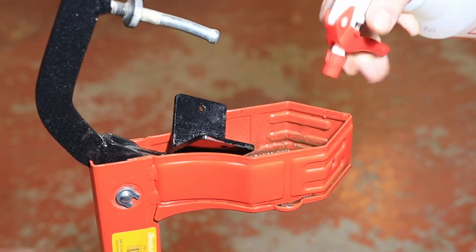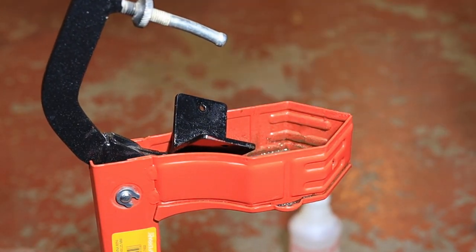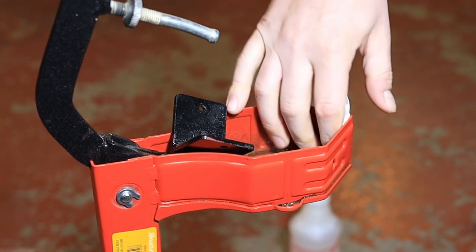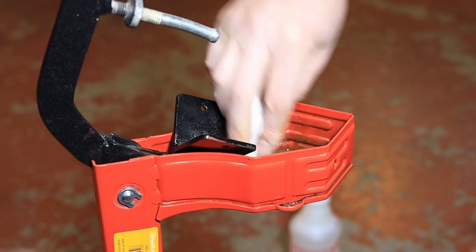Now is a good time to clean the whole unit out. I'm just using some Star San and paper towels to get the residue out of it.